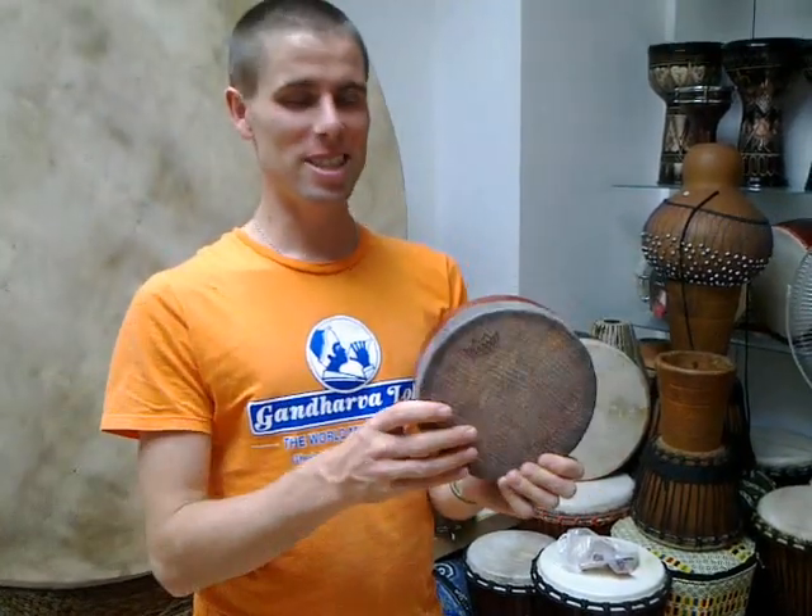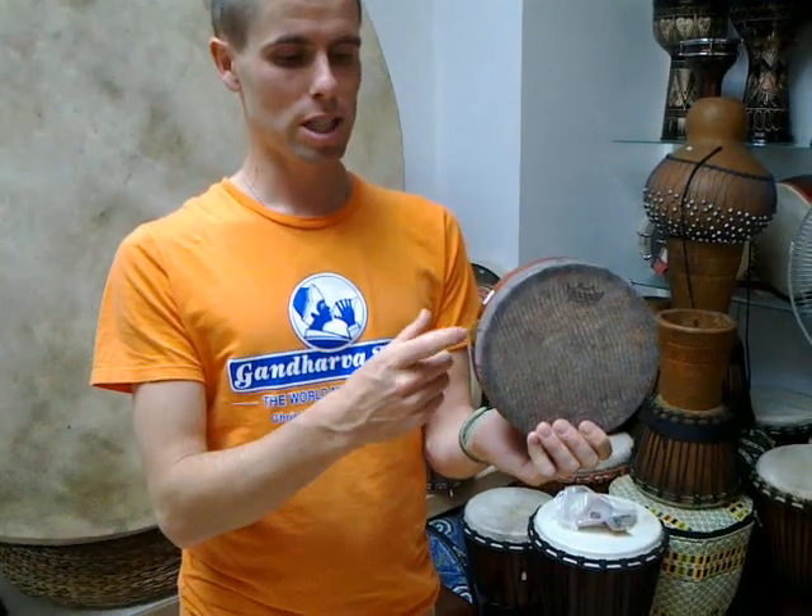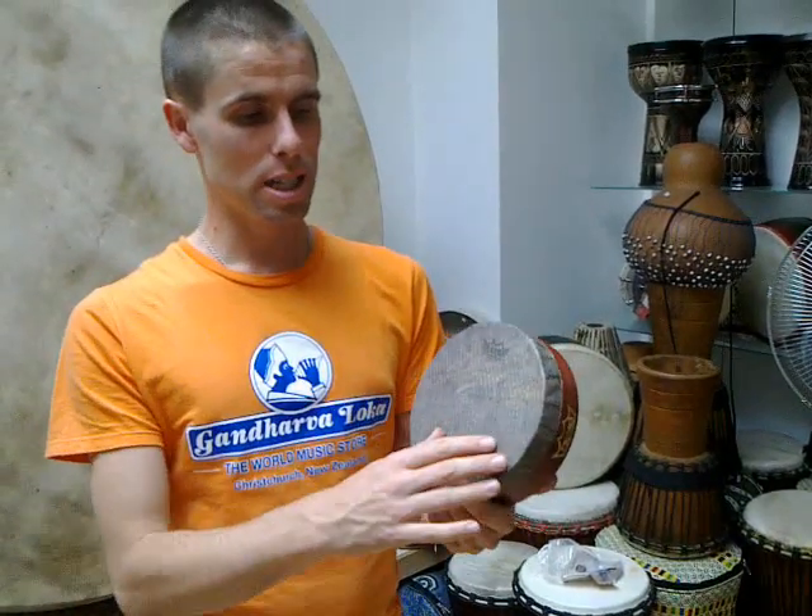This is the Kanjira. The Kanjira is the South Indian tambourine. It only has one jingle, which traditionally was made from a brass coin. The skin traditionally is made from the monitor lizard. Unfortunately, the monitor lizard has become very close to extinction, so they can no longer use it.